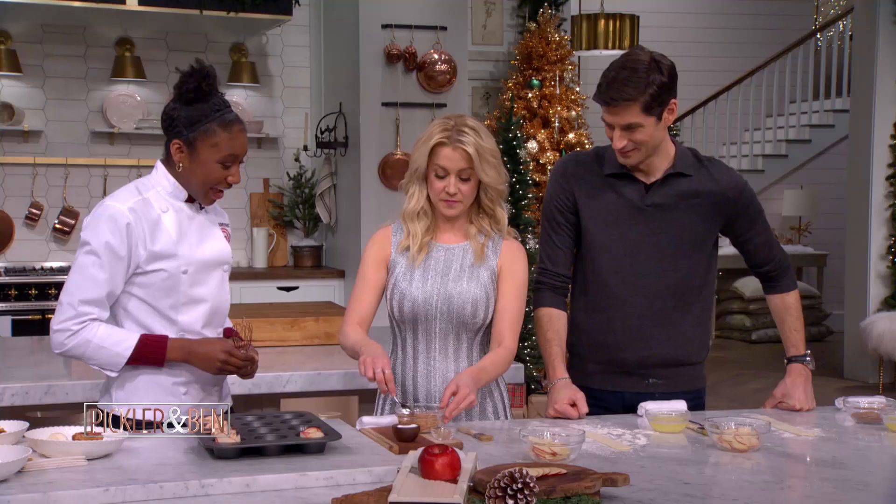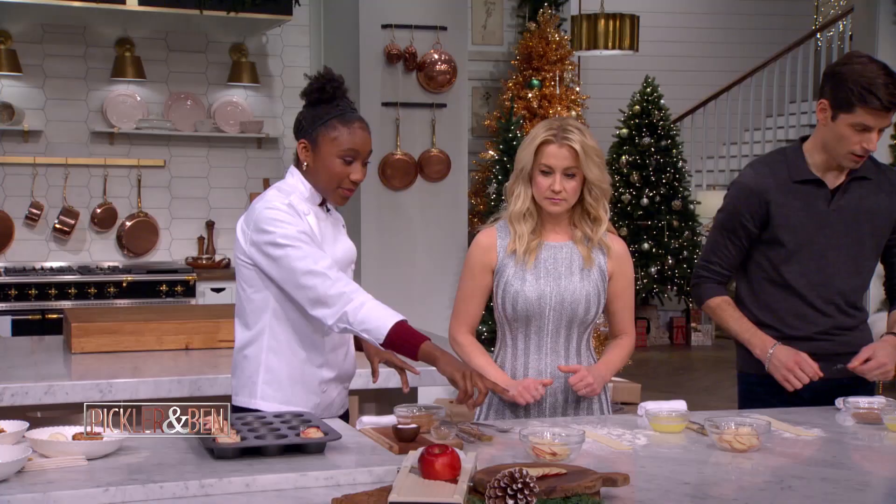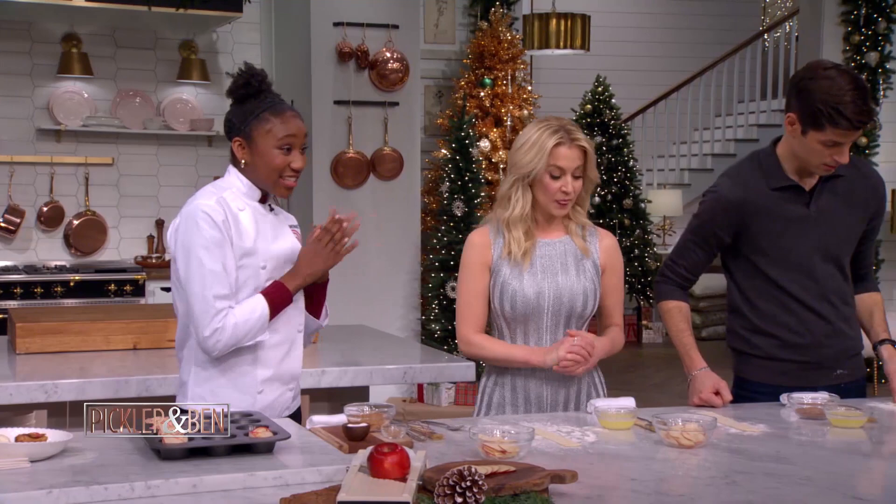And then we're going to go ahead and mix this all together. This really will give our apple rose that awesome flavor. So now we're going to move on to our apples. We're using red apples, because that kind of gives us that color of the rose — it's bright and red.